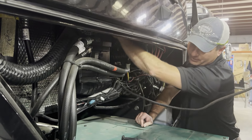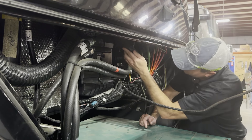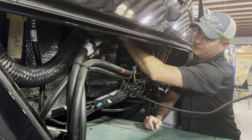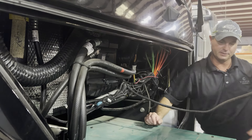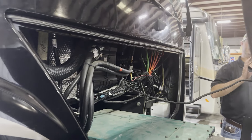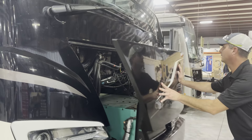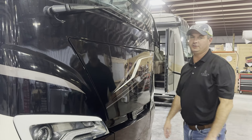Now once we have that new filter back in place, we just want to put our cover back on and everything should snap in place. Then we'll push our generator back in and that should have us changed.